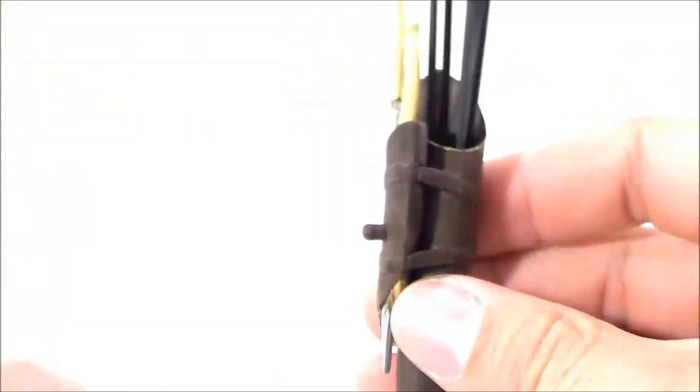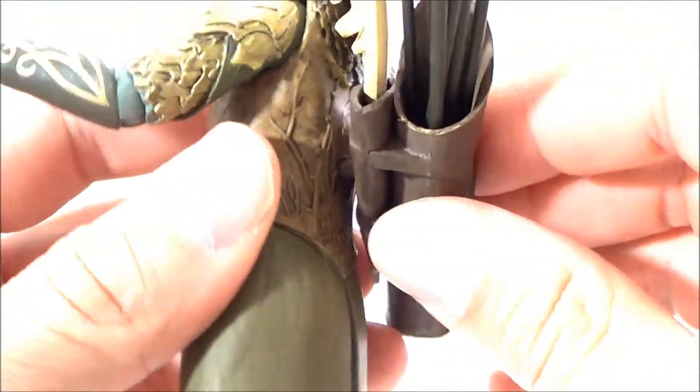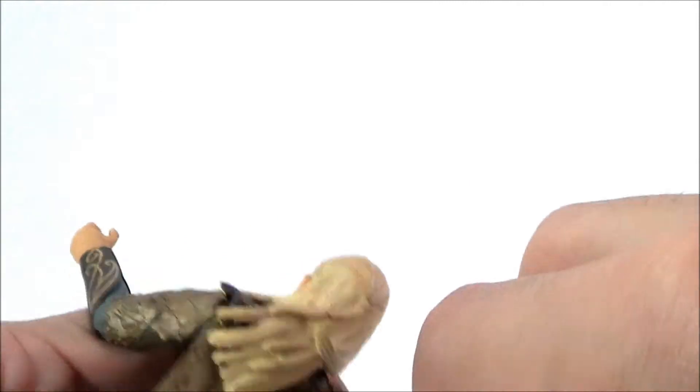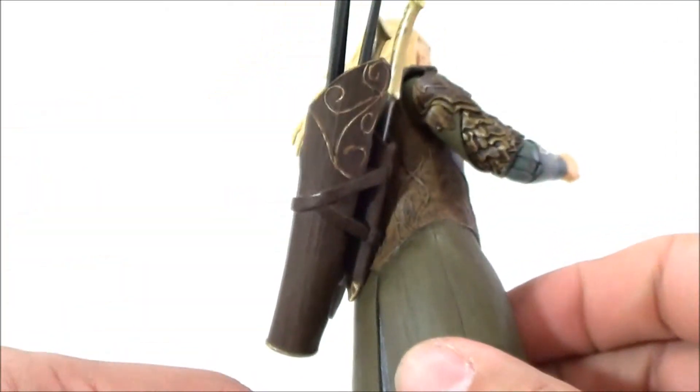The quiver has a peg and it pegs into his back, which is pretty cool. You can store it on his back however you want to pose him. It's going to sit at an angle because of his hair, but it looks pretty good.